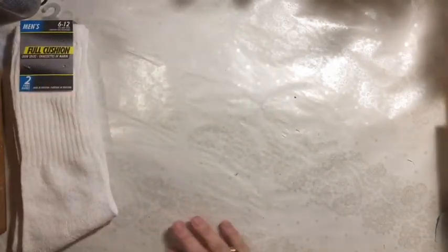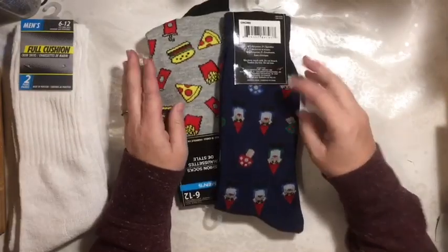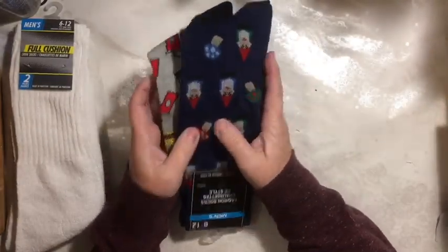I picked up two pairs of socks for one of my sons, and two pairs of silly socks for my other son because that's his thing.